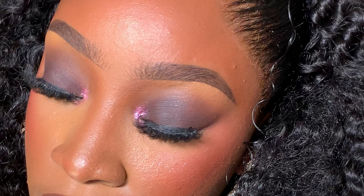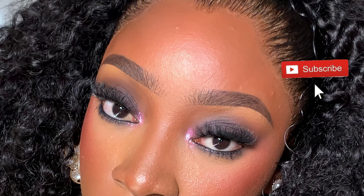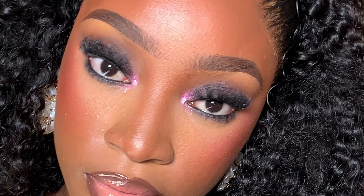Hello guys, I am Judith and you're welcome back to my channel. In today's video we're going to be creating this smoky eye look. I'm going to be showing you how I created this smoky eye look in just 4 minutes. So if you want to see how I created this look, you have to keep watching.